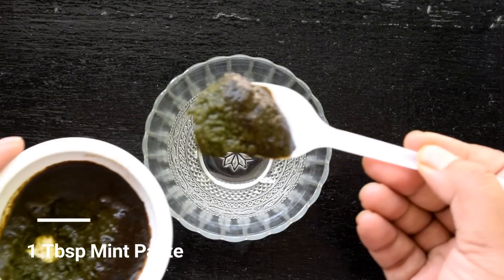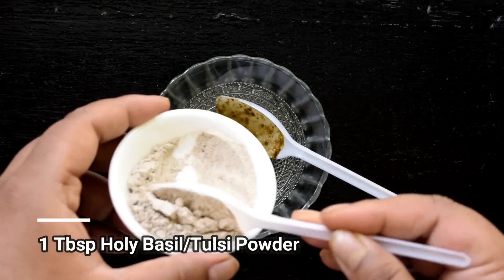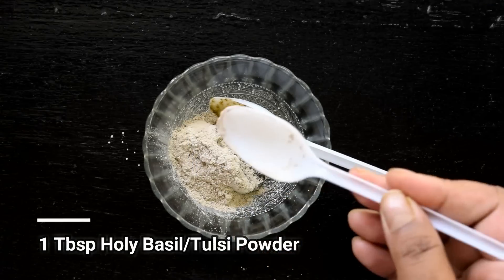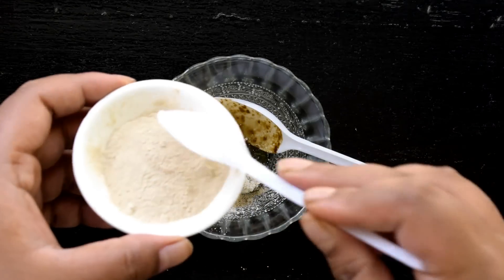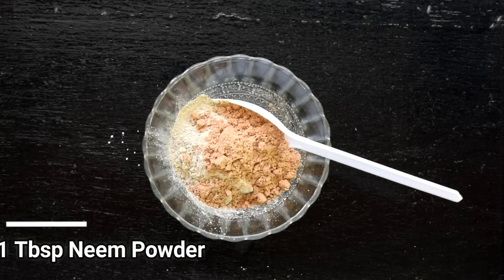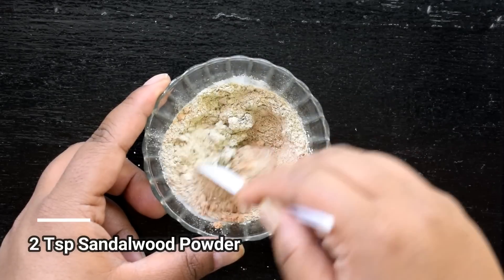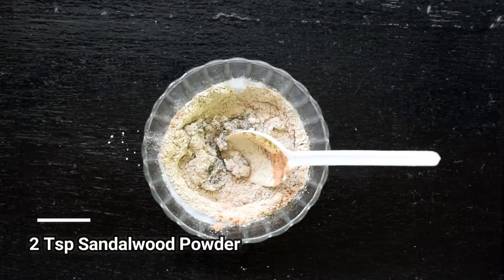First, put a clean bowl. Then add the mint paste in it, followed by the tulsi paste. Add the neem paste and sandalwood powder. We will mix them together well.